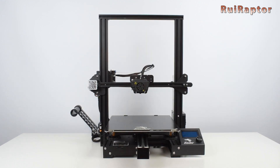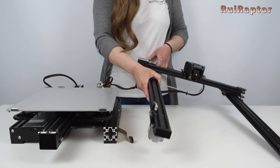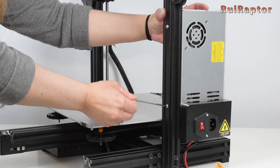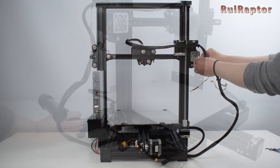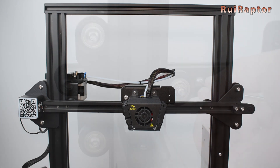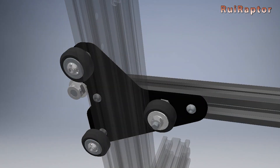The first thing we would like to talk about is the assembly. The printer comes mostly assembled and the steps you need to take are pretty straightforward. It will take just a few minutes from taking it out of the box to having it completely assembled. However, we found a few issues during the assembly. One was the X-gantry assembly where we had to fix a wobbly issue. If you have that too, check our assembly video as we explain a quick and easy technique to fix it.